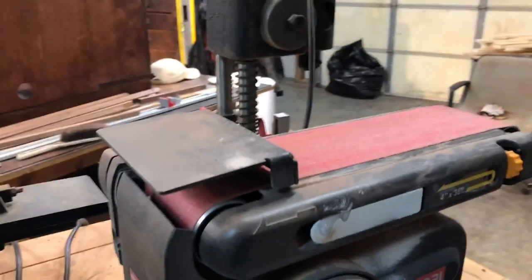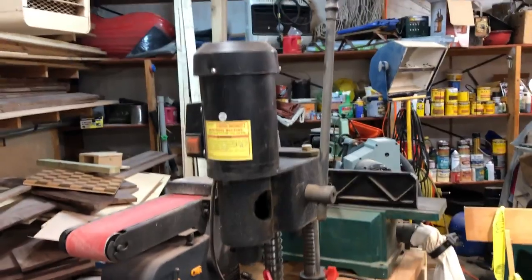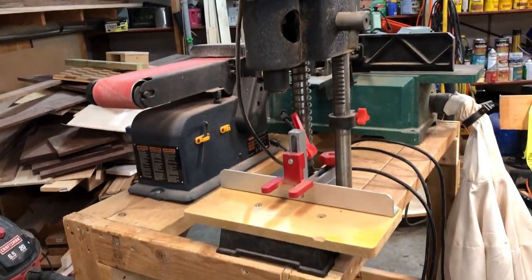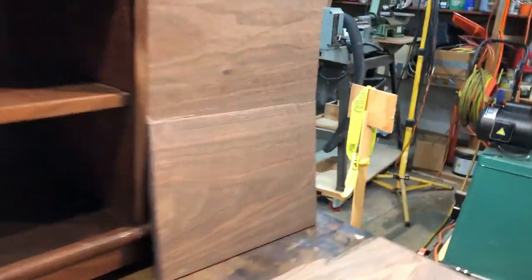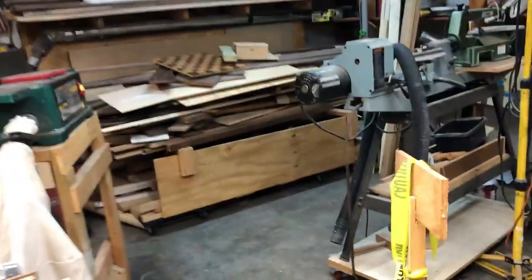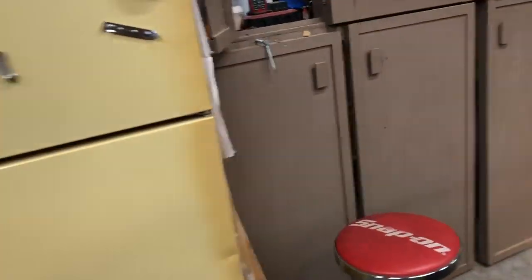I've got my Ryobi sander ready to go. Looks like I need to put a new piece of sandpaper on that. And then, last but certainly not least, is the mortising machine, which I should use more often but I don't. I'd let you watch, except for the fact that this is the kind of noise the mortising machine, or the joiner machine makes — you don't want to take too long of that without noise-canceling headphones.